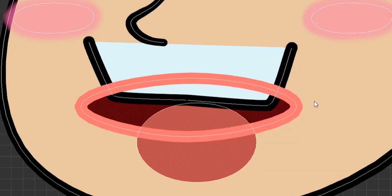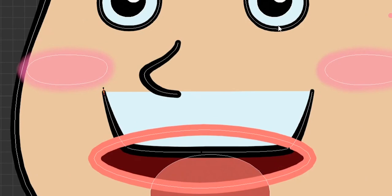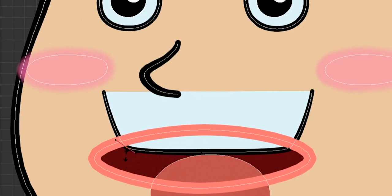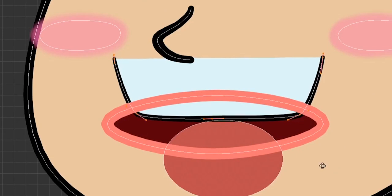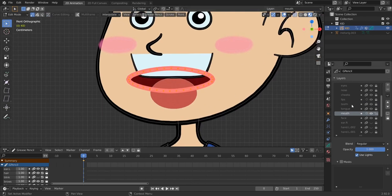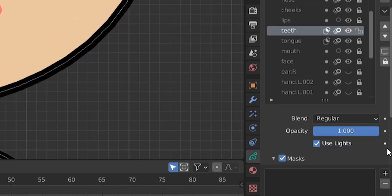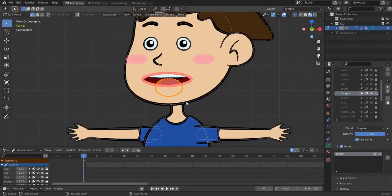In edit mode on the teeth, enable curve editing and dissolve some vertices to simplify the shape. Use Alt+S to scale the stroke and edit the shape like this. Select all with L and rotate or move it as needed. Disable curve editing. Now add masking to mask the teeth and tongue inside the mouth — for the teeth add 'mouth' as mask, and for the tongue do the same. Our mouth is now complete.